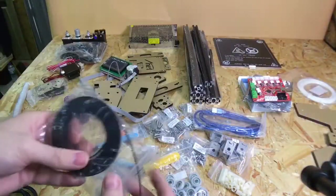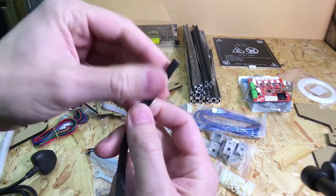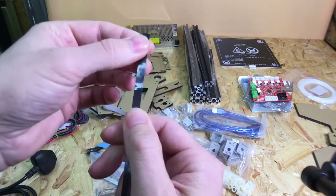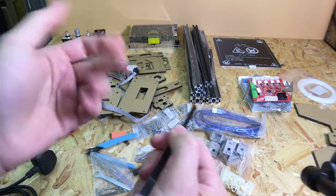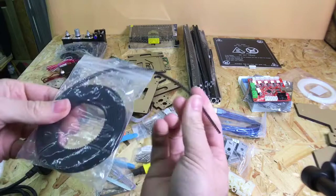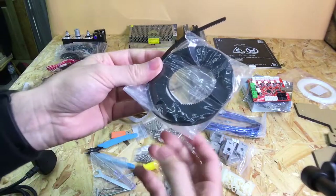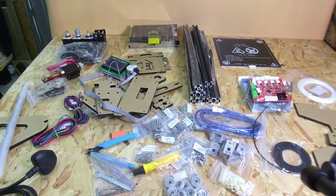The timing belt on the Anet A2 is PVC steel-reinforced, so it shouldn't have any stretch in it. The TiVo Tarantula one is just standard rubber, and after a couple of weeks that will stretch and you'll have to re-tension it. So this should hopefully not stretch quite so much — that's a bit of an upgrade. I've never used this type before but it should be fine.